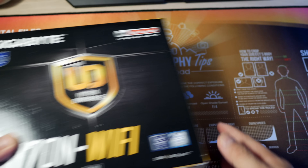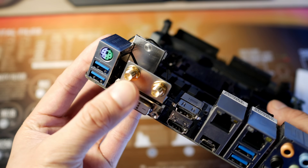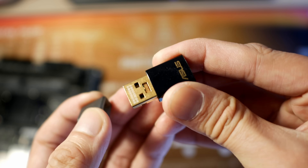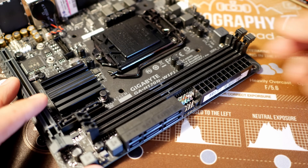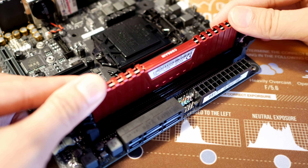Alright, so the case is pretty much covered — let's move on to the motherboard. In my opinion, when shopping for a Mini-ITX motherboard, I think we should look for integrated Wi-Fi. This way we don't need a USB dongle sticking out from the back of the computer, and the integrated Wi-Fi performance may be a little better than USB. Since the motherboard is the smallest form factor available, there are only two RAM slots. I highly suggest you max your RAM budget, because you can't add more RAM in the future.